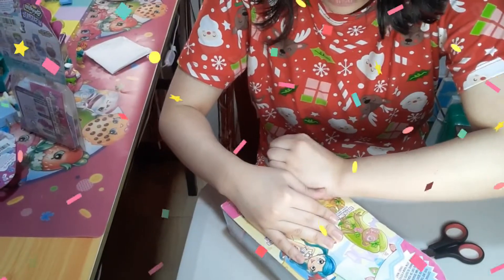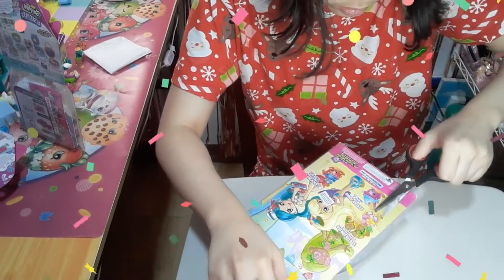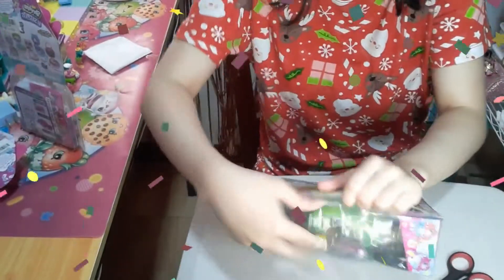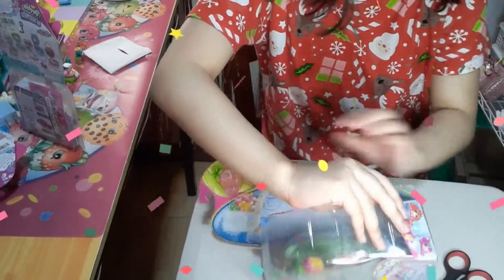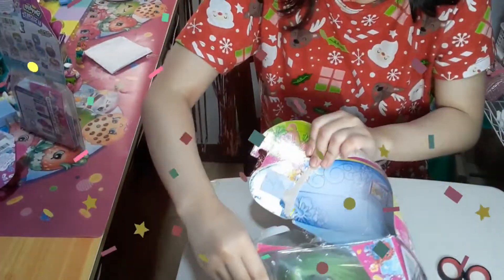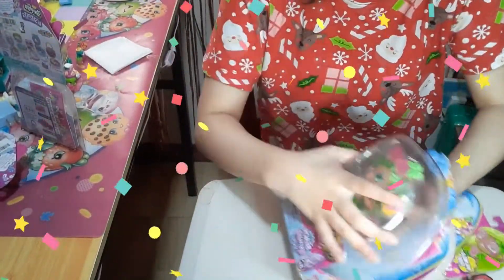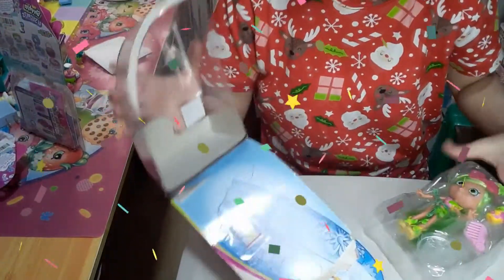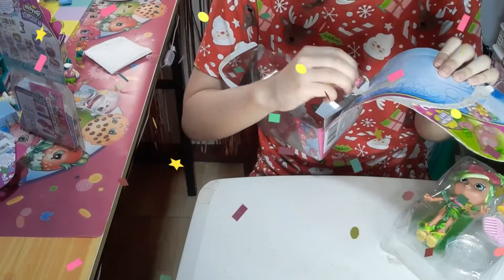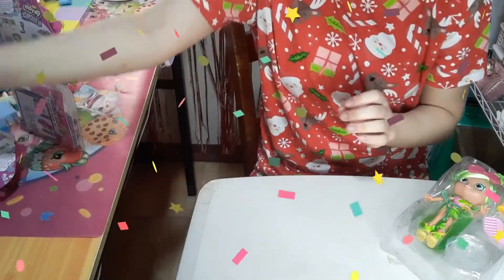It'll take a little while to cut it out from the box. This is how you open it — it's going to take a little while. And here she is, Pamela Palmtree! She's so green and beautiful. Let's get her magazine out. Okay, her magazine's out. Let's put the package away.